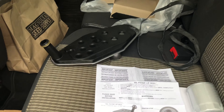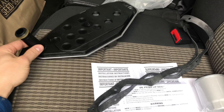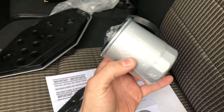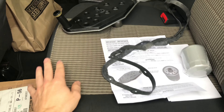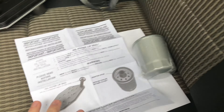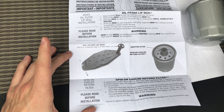I got this kit at O'Reilly's for like 20 to 24 bucks — it's really cheap. It came with a gasket, a secondary filter, and the two filters. We'll replace those; it comes with instructions which I'll get into more once I get the pan out.